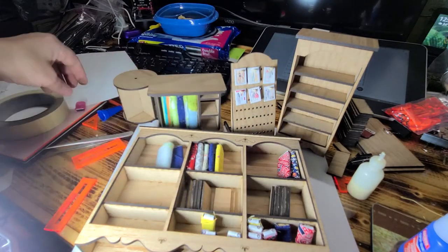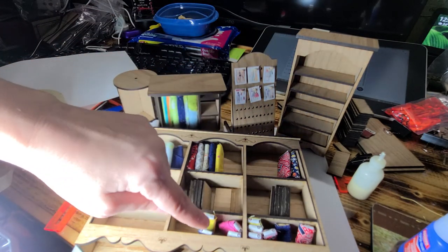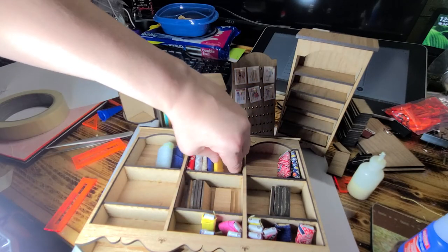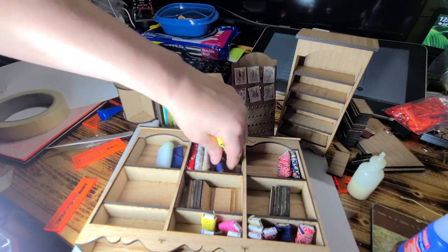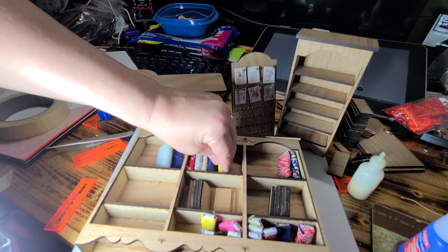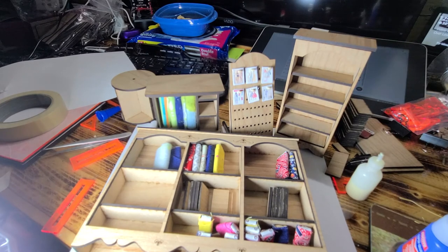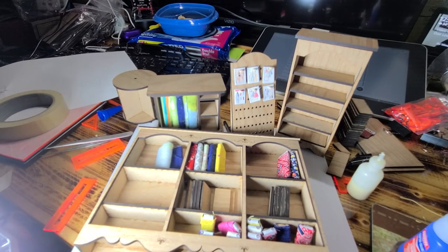You can download the printables from my website for the patterns and for the ends of all your fabric — it's got the little barcode and everything. Thanks a lot. Leave a question, suggestion, or comment below and I'll see you in the next video.